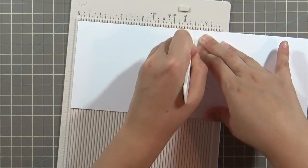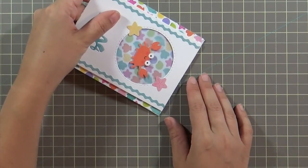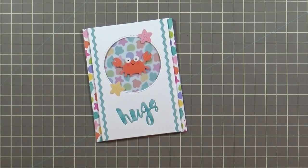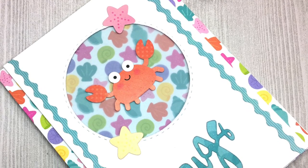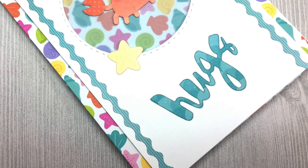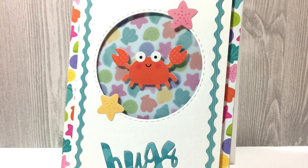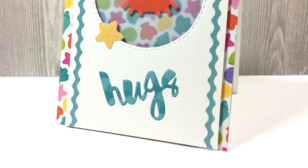I'm taking a standard A2 card base and folding it at the top for a top-fold card base, gluing the front on, and finishing everything off with a little clear Wink-o-Stella pen to add some sparkle. Here are two close-ups of the finished card — I think this crab is so cute. It just dawned on me that if a crab gave you a hug, that might not be so comfortable. But even crabs need hugs — and crabby people definitely need hugs!